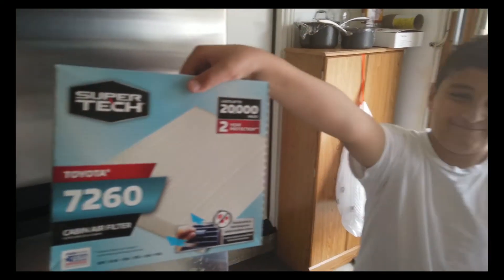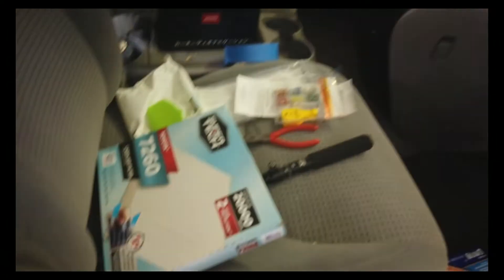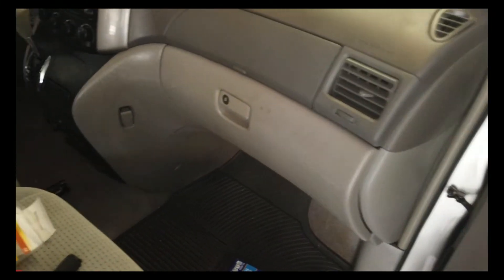It's easy, I'll show you. Alright guys, so we're going to replace the cabin air filter on the 2006 Sienna.